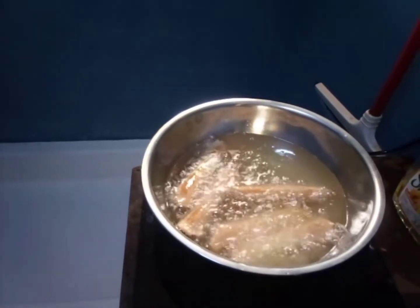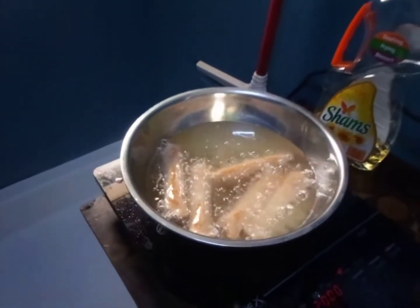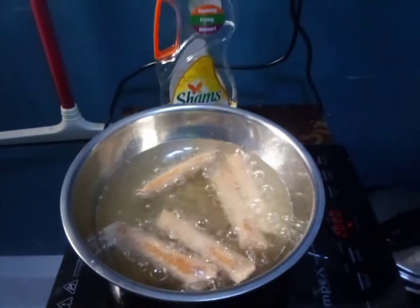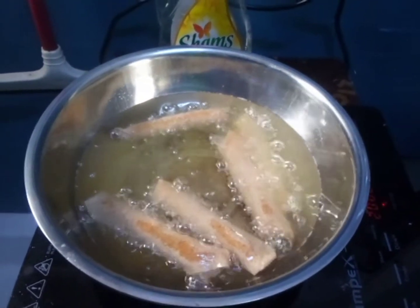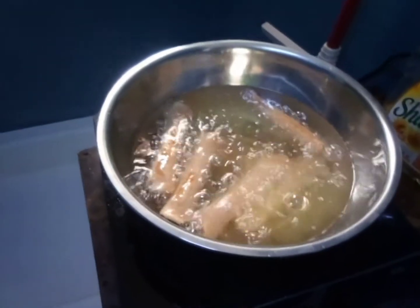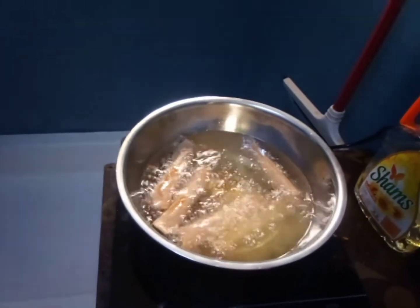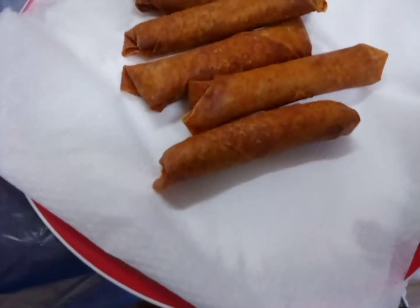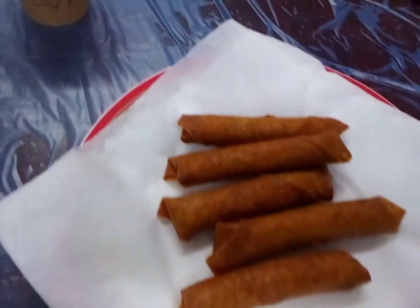Now we are frying the lumpia shanghai — no problem here since cooking oil is cheap. We're waiting for it to turn golden brown. And there it is — the finished product of lumpia shanghai here in Saudi Arabia! Look at it, it's brownish and perfectly fried. Nakakatakam!